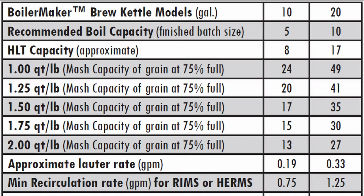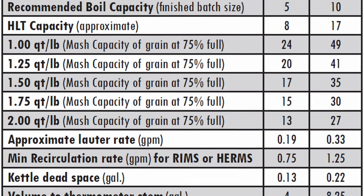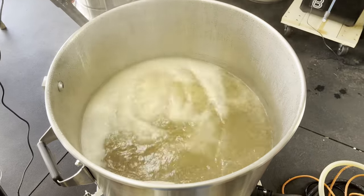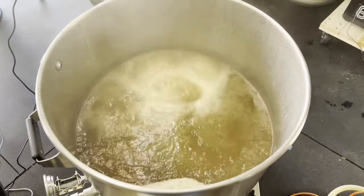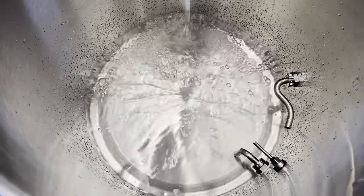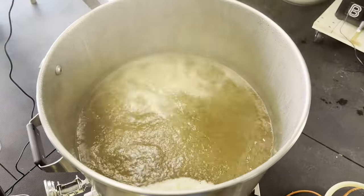It comes in two sizes: 10 and 20 gallons. I have the 20-gallon version. It's a pretty flexible kettle — it could be used as a boil kettle, a mash tun, or a hot liquor tank. I use mine as both a hot liquor tank and a boil kettle as part of my BrewEasy.